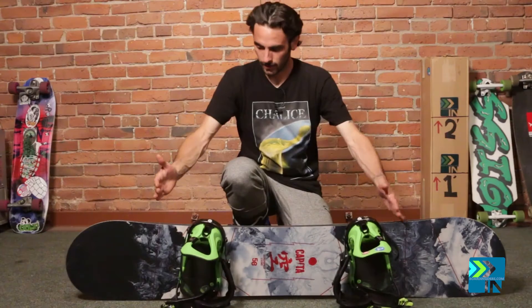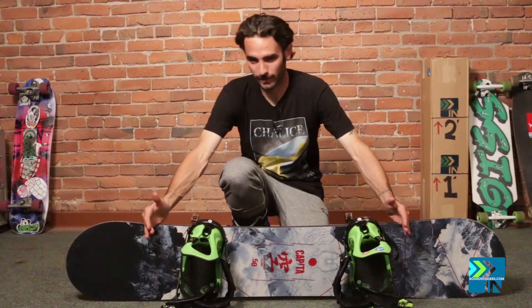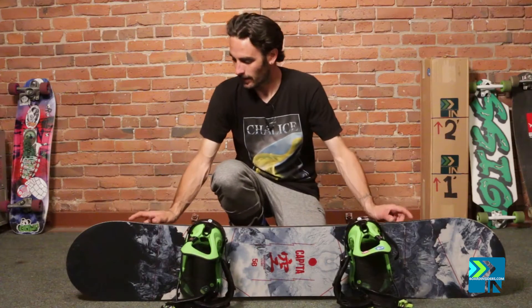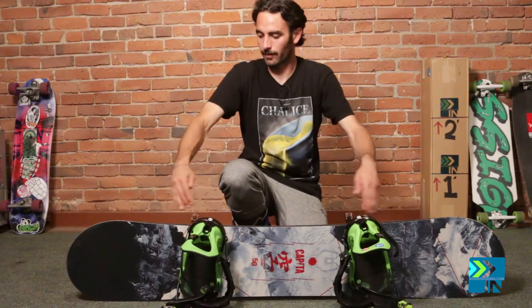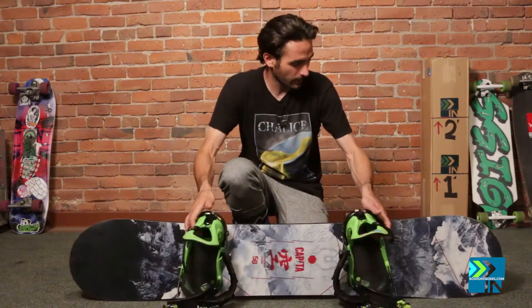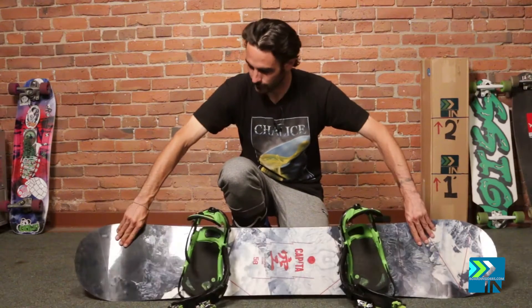It is mostly regular camber — a good 80% of the board is regular camber. And then it has a flat kick technology up at the tip, so it actually kicks from regular camber to a flat kicked-up tip. The contact points are raised a little bit, so mostly camber with a small turned-up tip and tail.